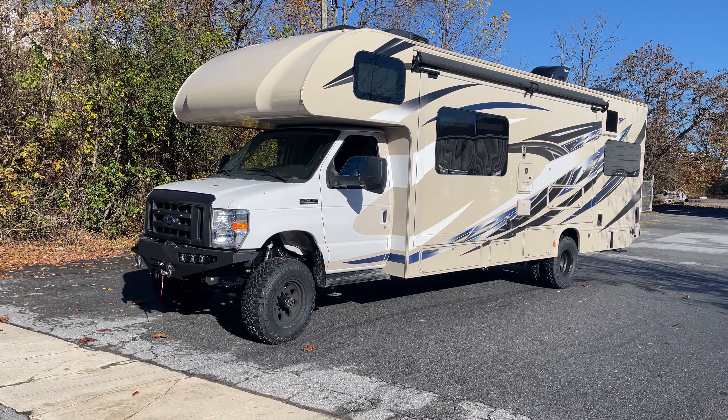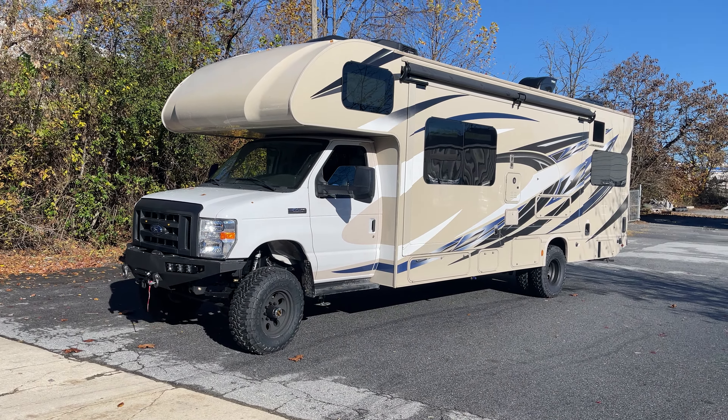Hey everybody, Chris here at U-Joint, wrapping up another RV today. This one came to us out of Colorado. It's a bit unique.